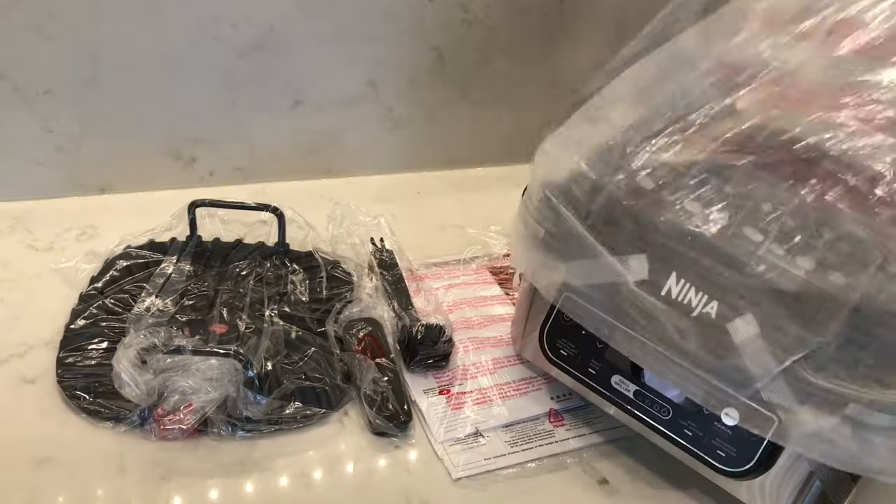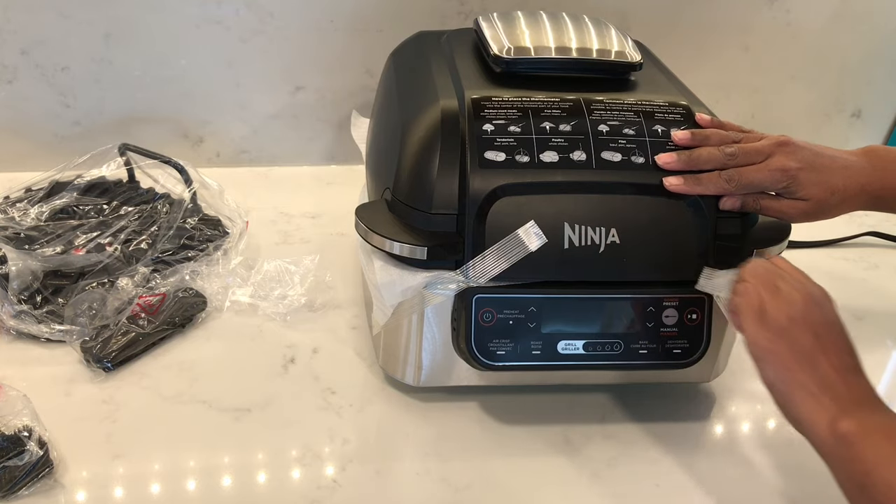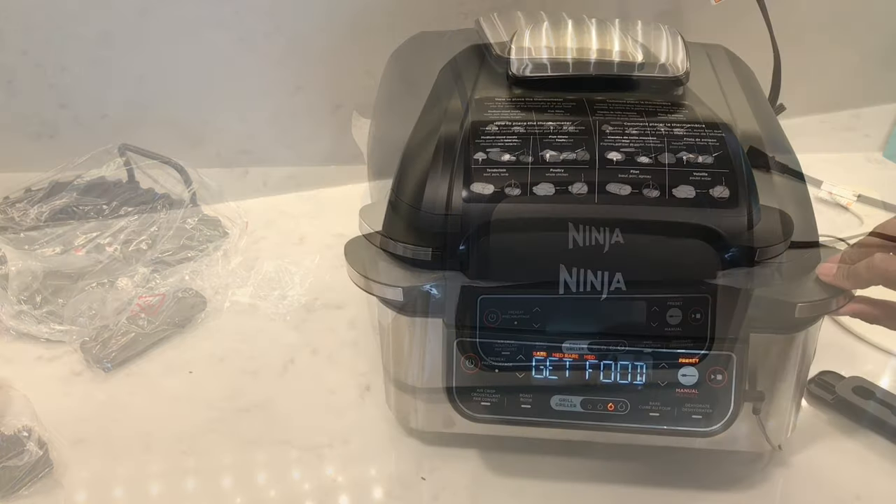In this video I'm going to be reviewing and testing out the Ninja Foodie 5-in-1 Indoor Smart Grill, so let's get started.